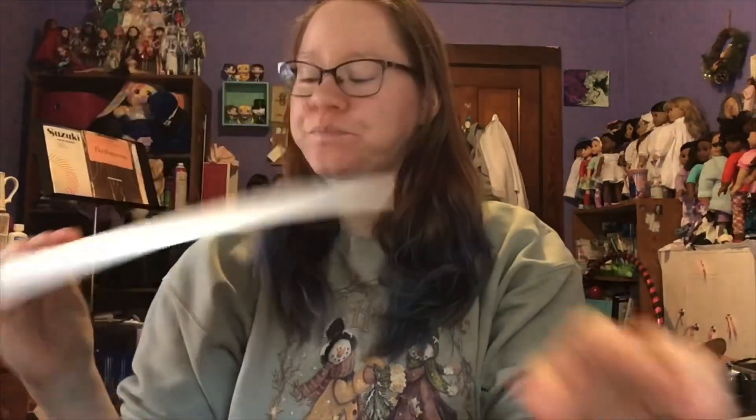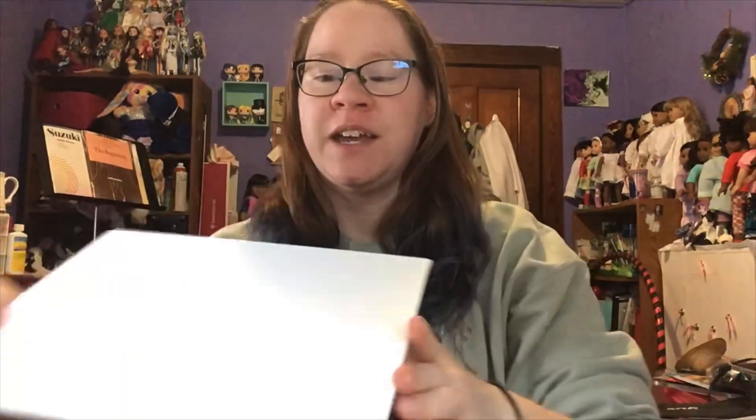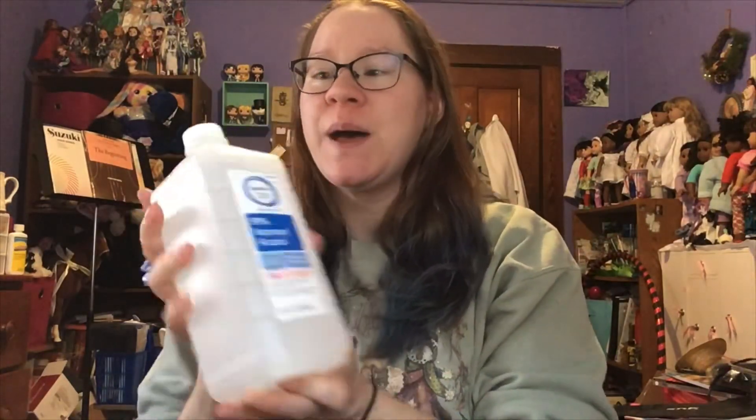Hey guys, so this is going to be part two of my sharpie art — sharpie and alcohol on canvas art. I have another canvas panel and this time I'm going to test the sharpies with 91% alcohol. I did pick this up, so it's stronger than the 70% that I tried last time. We'll see if this makes a difference.